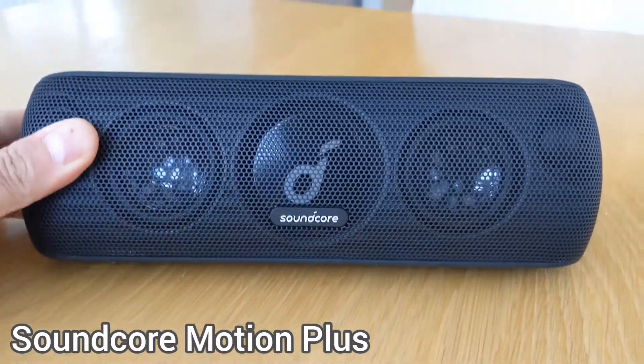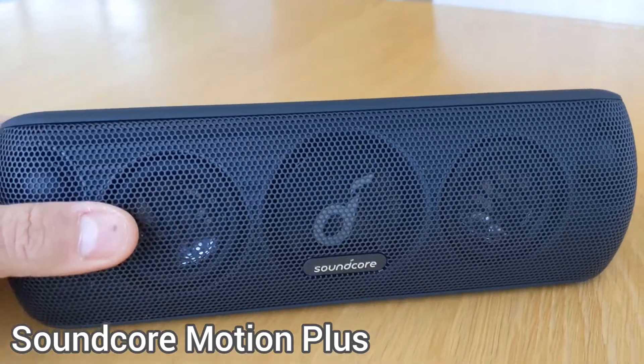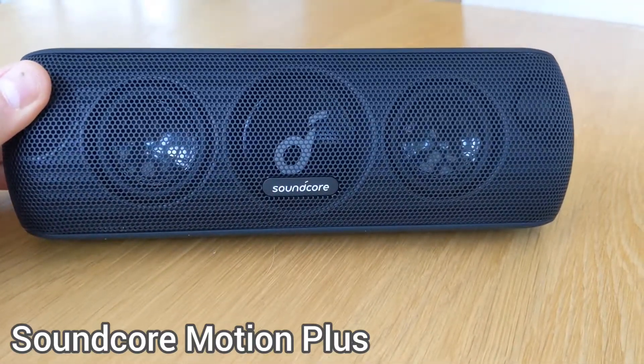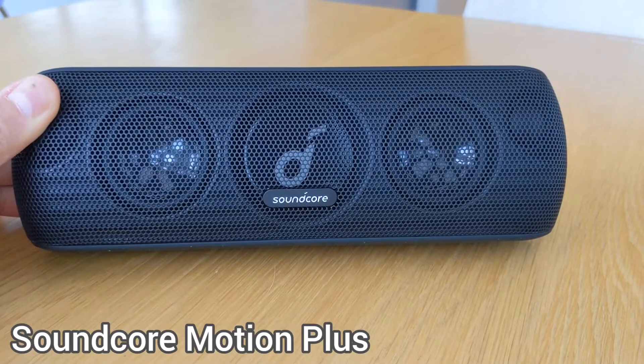Hello everyone, this is a review for the Soundcore Motion Plus Bluetooth speaker. It's one of my favorites — I've had it for a month or two, and it basically sounds very good.